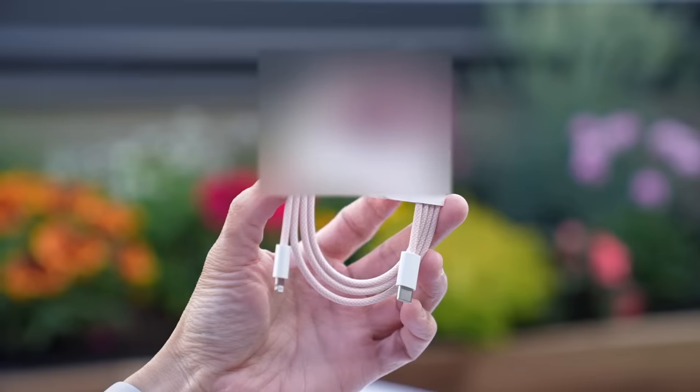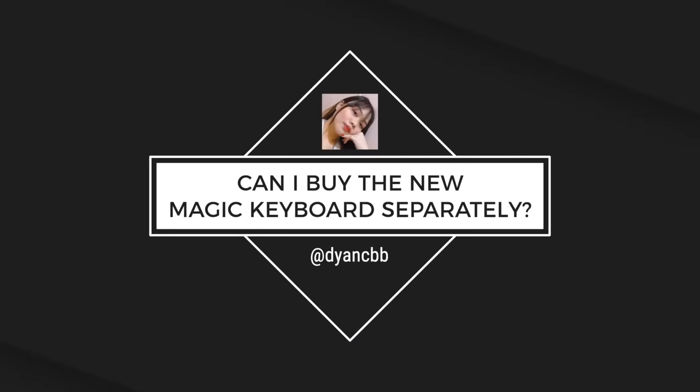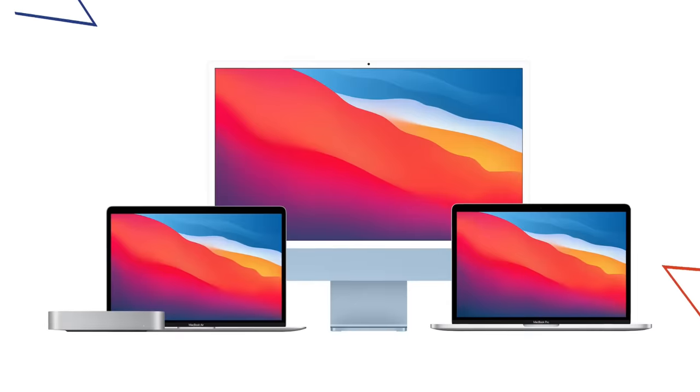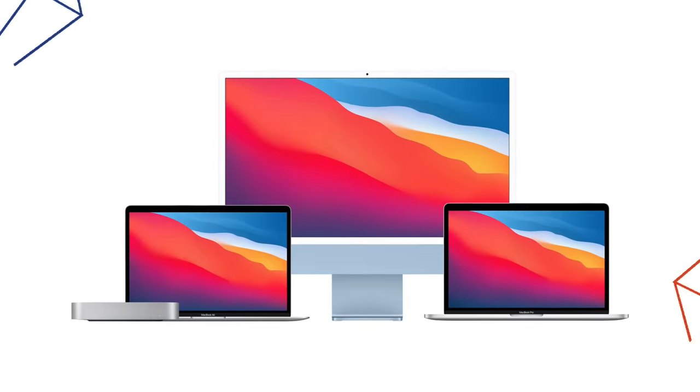The new iMac also ships with a color braided USB-C to lightning cable for charging your keyboard and mouse. Some of you asked: can you buy the keyboard separately and will it work with existing iMacs? As of right now, the only way to get a colored keyboard with Touch ID built in is to get one of these iMacs, but I wouldn't be surprised if Apple added it to their inventory sometime soon. You can pair this new Magic Keyboard with any Mac, but Touch ID will only work with Macs that run on Apple's M1 chip — currently the M1 Mac Mini, M1 MacBook Air, and M1 13-inch MacBook Pro.